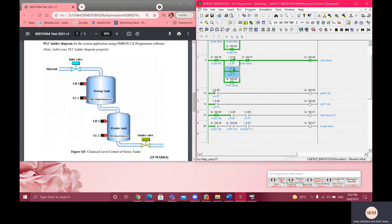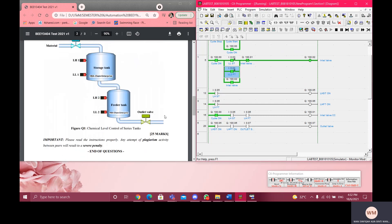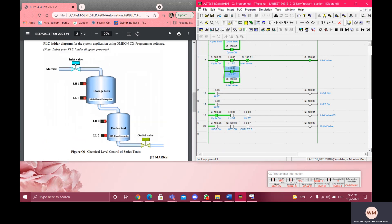This is the high level sensor — the high level sensor for the storage tank and for the feeder tank. In order to turn off the inlet valve automatically, when both of the high level sensors are detected or turned on, the inlet valve will be automatically off. I'm going to show this.